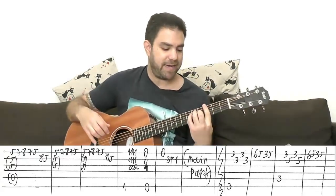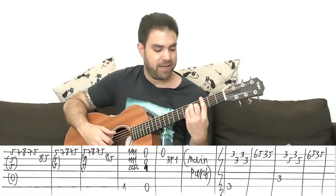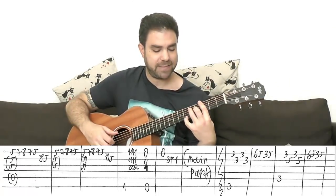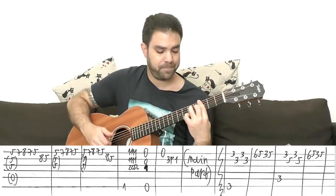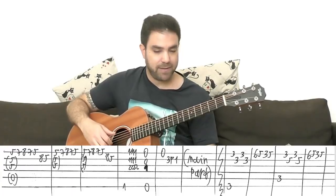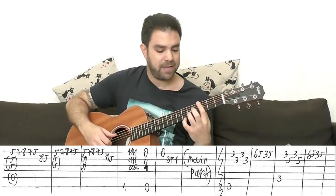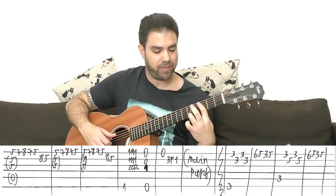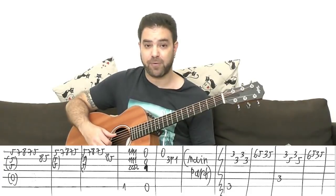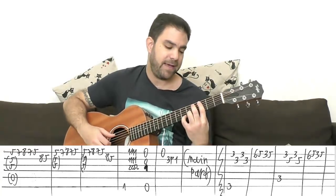You start with G — barred G — play the bass first, then strings one, two, one, two. Then using your pinky, you play six, five, three, five. You can play the whole chord with strings one, two, and three. Keep the Travis picking going. Then you have C7: bar on three, five on the second string with your third finger, because you need your pinky free for six, five, three, five again. Play the bass.